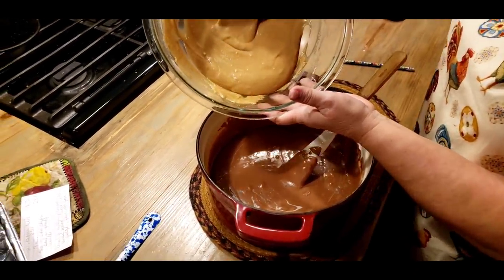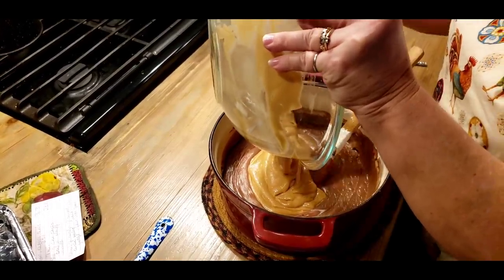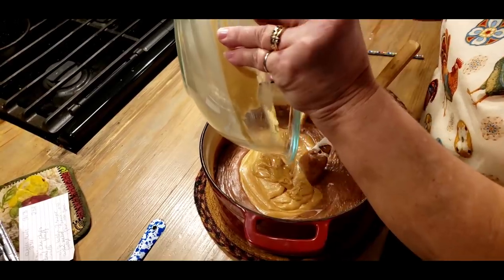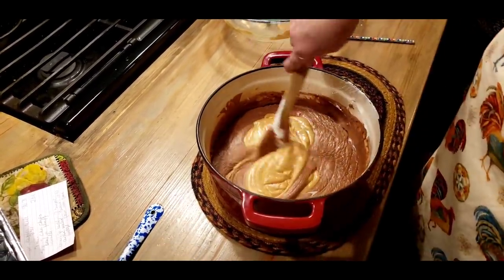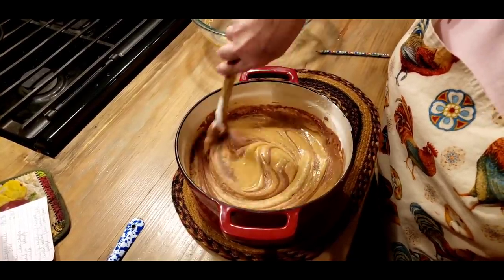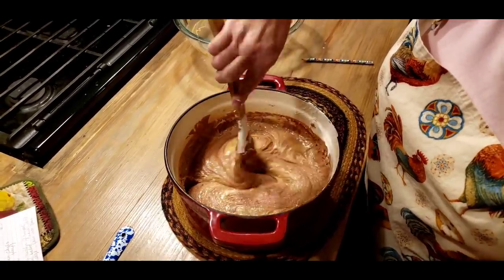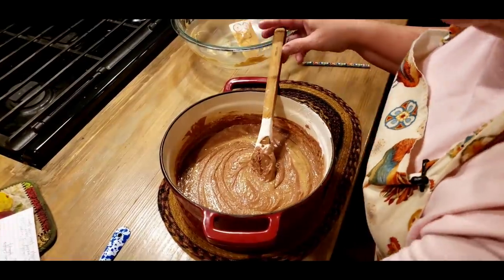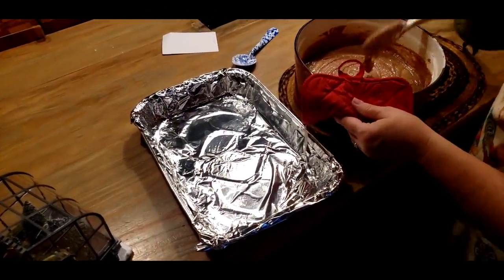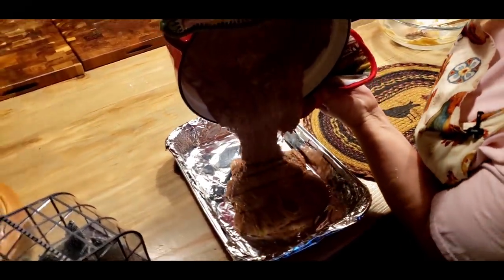Y'all remember the peanut butter mixture — what I'm going to do is put it in here with my fudge before we pour it into my 9 by 13 pan. I'm not going to mix it in really a whole lot; I'm just going to kind of swirl it around in here. This is how we do it — we do it before we pour it in instead of just mixing it all in there. Then once you pour it in, it's going to go ahead and mix together. I've got my 9 by 13 pan here. I'm going to start pouring this in — it's already trying to set up on me.